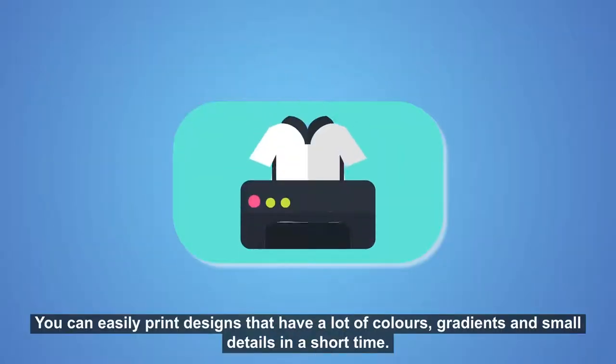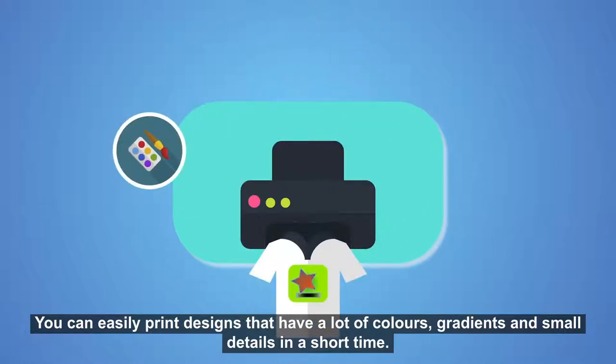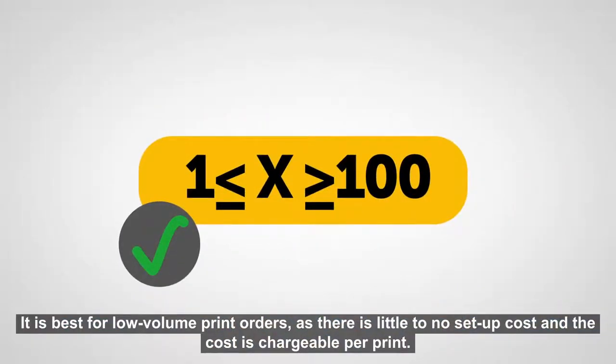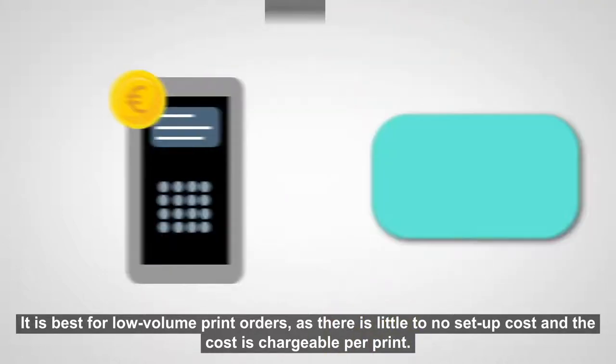You can easily print designs that have a lot of colours, gradients and small details in a short time. It is best for low-volume print orders as there is little to no setup cost and the cost is chargeable per print.